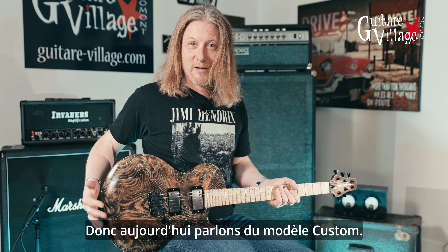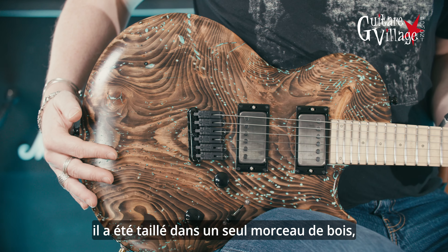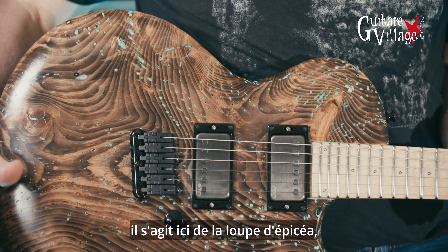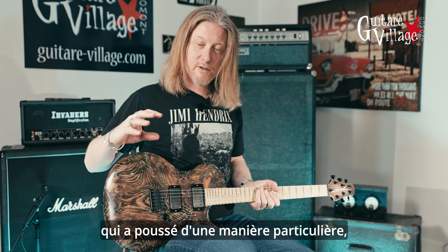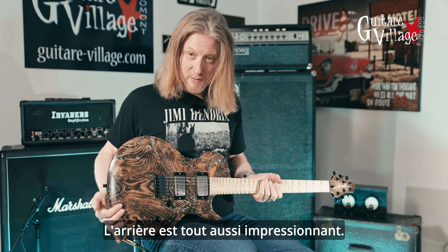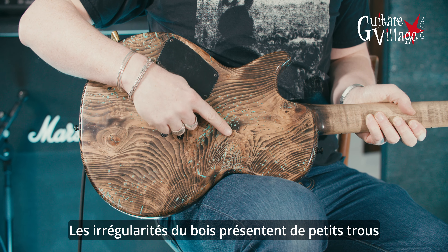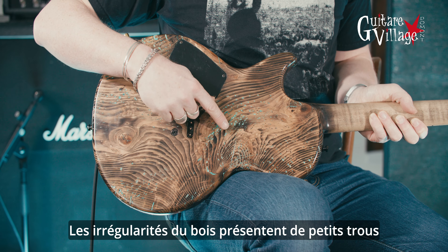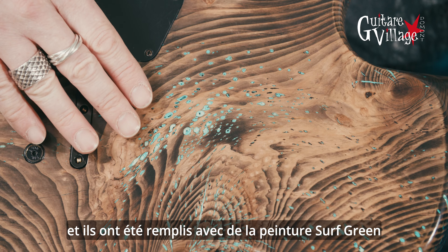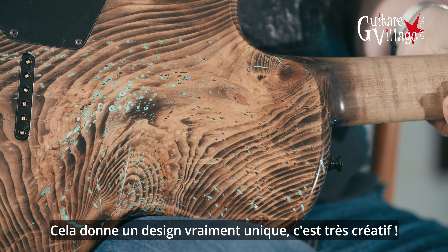So today we're going to talk about the Custom model and as you can see the body is really extraordinary because it's been carved all in one piece of wood, and this piece is actually the spruce burl, which is the trunk of the tree that has grown in a particular way and gives this very unique kind of design. The back is just as amazing. The wood naturally grows with mini holes here and there and they have been filled in with surf green paint and sanded down after that. It gives a very unique, very creative design.